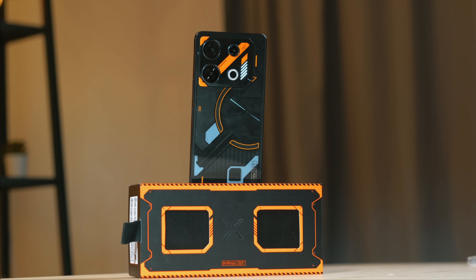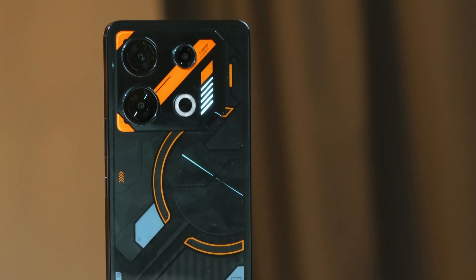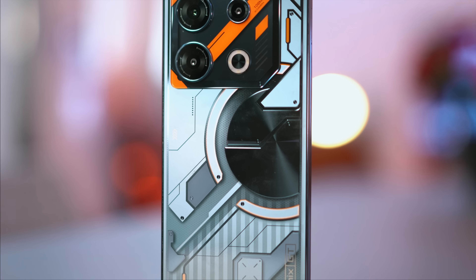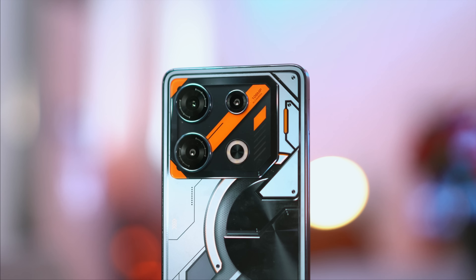The backlighting illuminates based on the following scenarios: incoming calls, notifications, charging, startup, and games. Backlight effects are great when you have your phone on mute or do not disturb mode when the phone is facing down. You can even set the lights to follow the tempo of the music you are playing, probably with a built-in EQ. It can be jarring at times, especially at night when you are about to go to sleep, so they've added a setting to turn this off at certain times to fit your schedule.